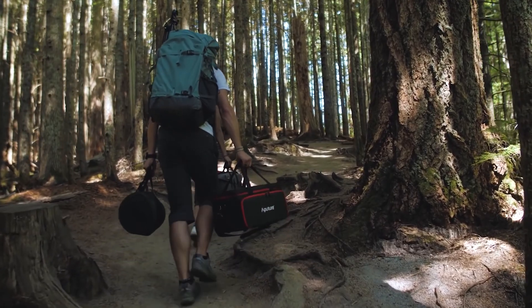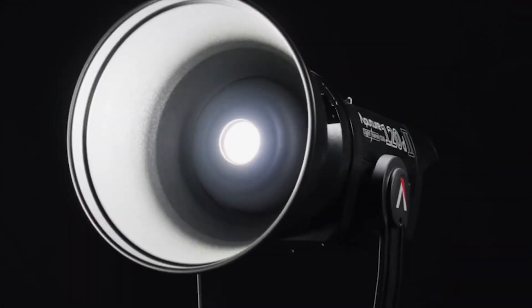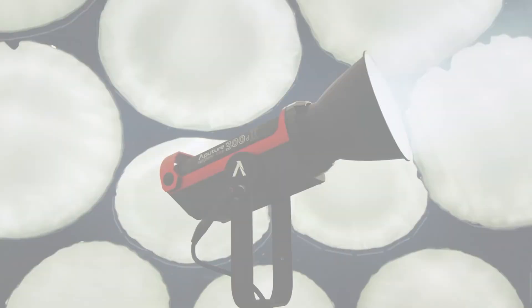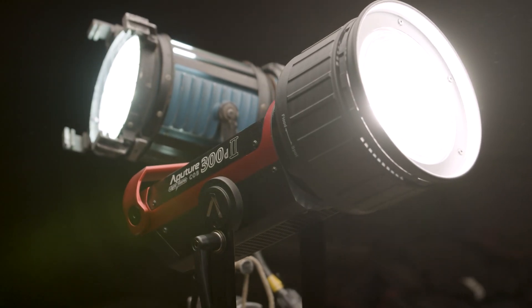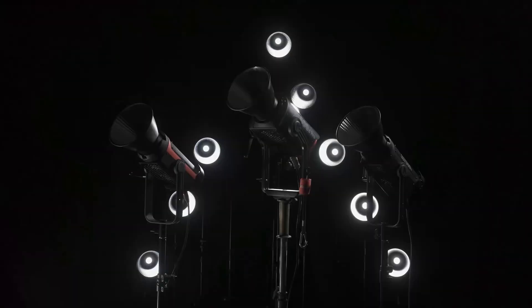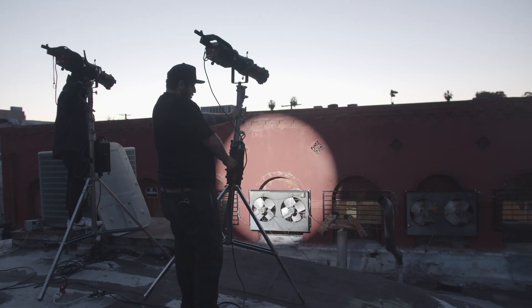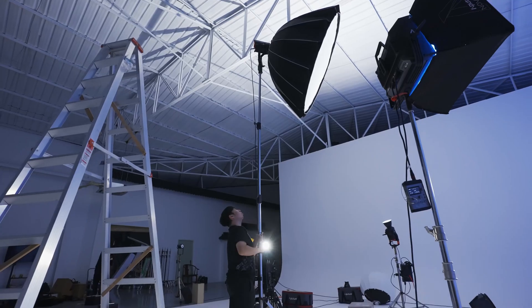When we began on the 120D, we knew that it would open a new world for filmmakers. The 120D Mark II surpassed the brightness of a 200 watt HMI. Our 300D Mark II went head to head with a 575. And now with the 600D Pro, filmmakers have access to the output of a 1.2K HMI with all of the benefits of LED.